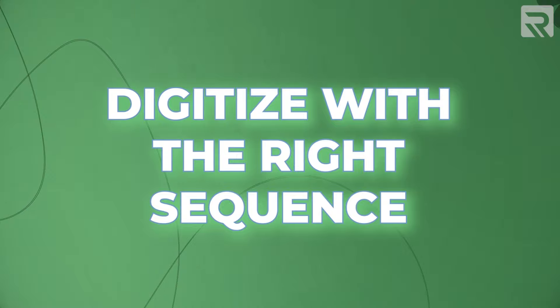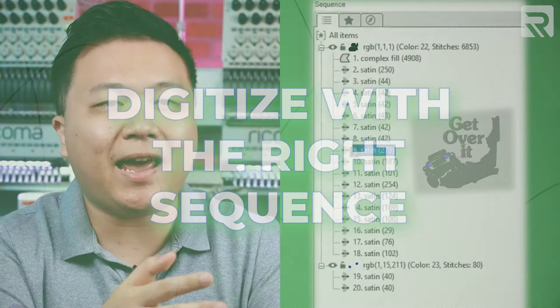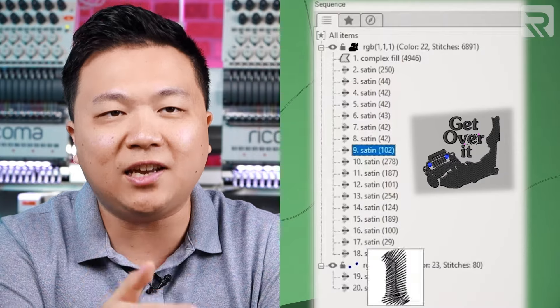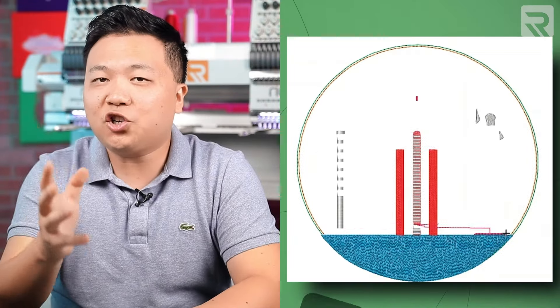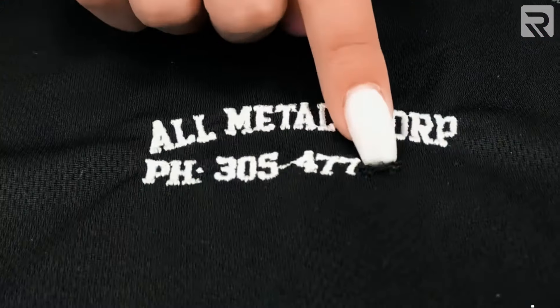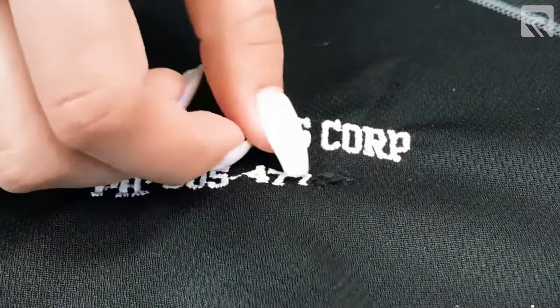The second do to keep in mind when it comes to digitizing is to make sure you digitize with the right sequence in mind. A digitized design is essentially a blueprint that tells your machine how to embroider the design and in what sequence. The sequence of your design when it comes to embroidery is crucial to make sure that the design comes out correctly. If the sequence is not done correctly, it can sometimes cause loss of registration and therefore come out with a distorted and poorly stitched design.